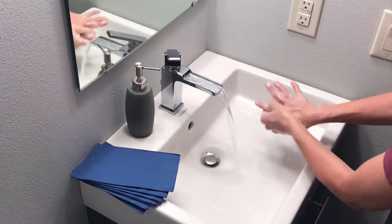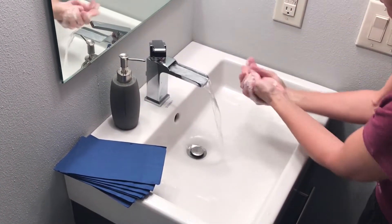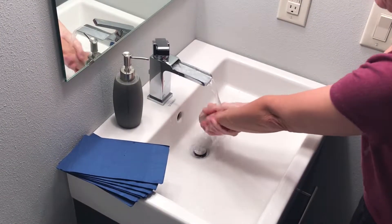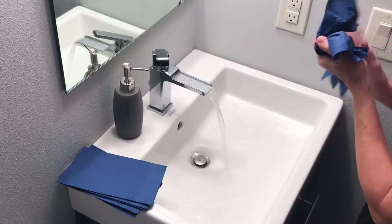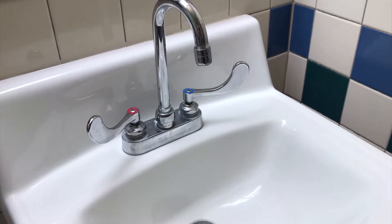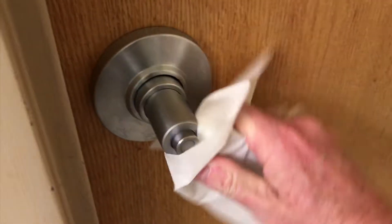Step 3.5: continue to wash for about 20 seconds. A common tool is to sing Happy Birthday or the ABC song twice, which should take you about 20 seconds. Step four: rinse thoroughly, fingers down, to get off the soap and the dirt and the germs. Step five: dry your hands with a clean towel and then use it to turn off the faucet. If you are exiting a public restroom, always use a towel to open the door to protect yourself from the people that either didn't wash their hands or didn't wash their hands well enough.